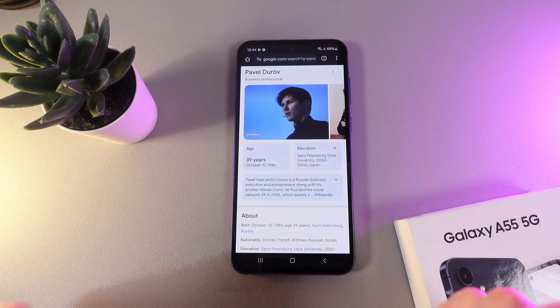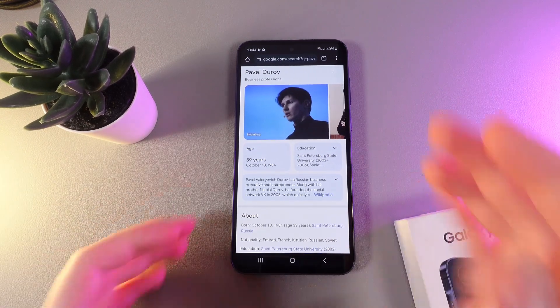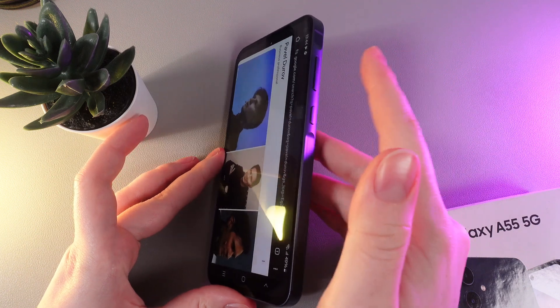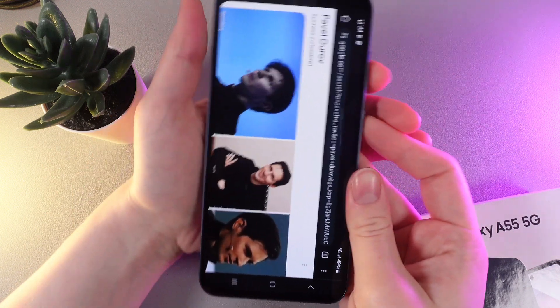To make a scrolling screenshot we would need to firstly do a basic screenshot by clicking on this button combination, which is the power button and volume down. So let's do it.